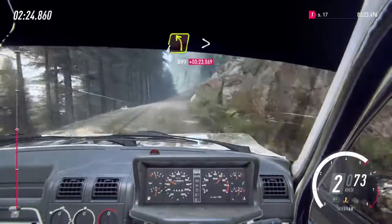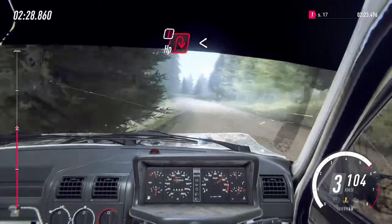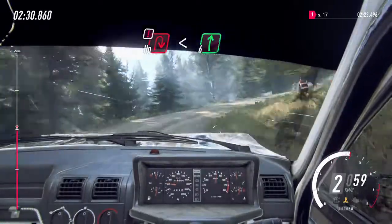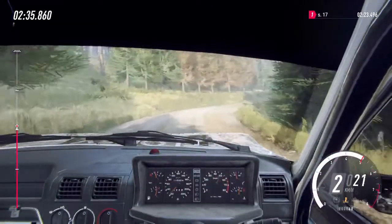60, 4 left long, tightens. And into caution, head bit right, extra long, open 6, extra long, 30.